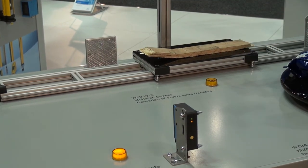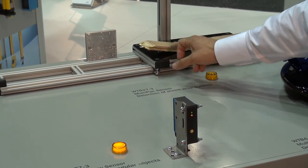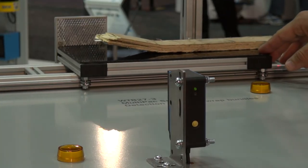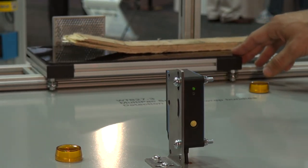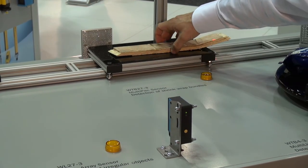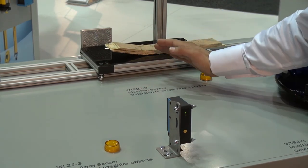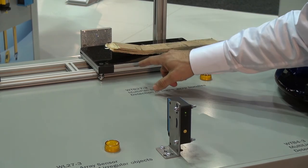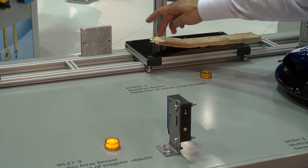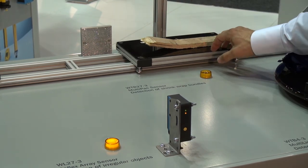Here we're demonstrating an array sensor — if we have an object which is damaged perhaps, or has an edge which is lifted above the datum point which would be the conveyor, we're still detecting the leading edge with the array sensor. Typically the object would be flat, but quite often we have pellets or objects which have rising edges, and a typical sensor would look underneath that and we wouldn't have a detection. With the array sensor we pick up the leading edge and we have a very secure leading edge switch point every time.